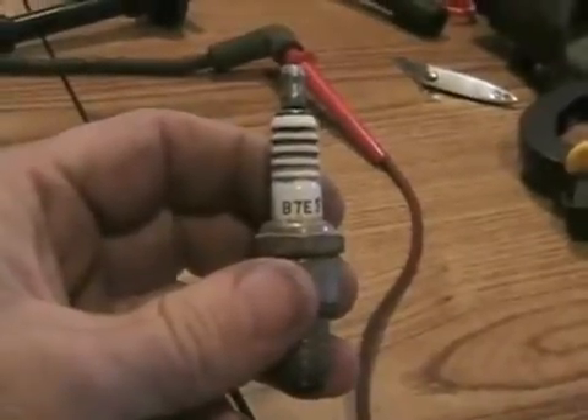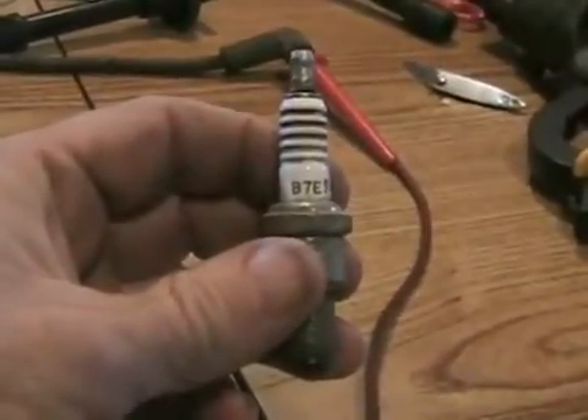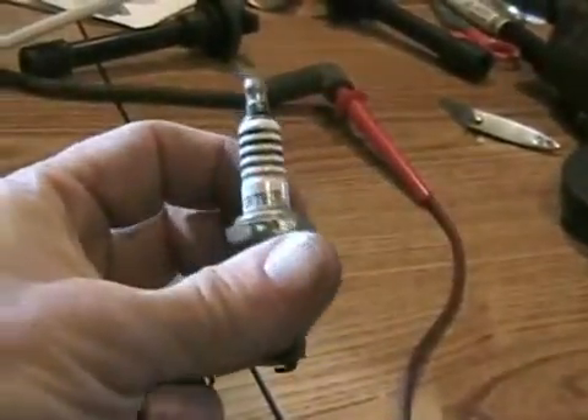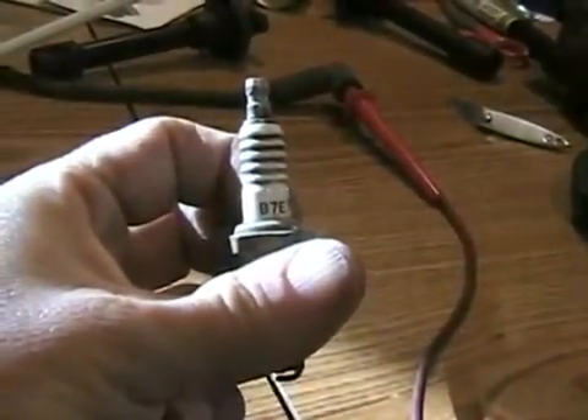This particular spark plug is a very common one for off-road machines — snowmobiles, four-stroke engines, two-stroke engines, dirt bikes, quads, even street bikes. It's a number seven, which is considered a little bit hot, but that's actually the way I like them.